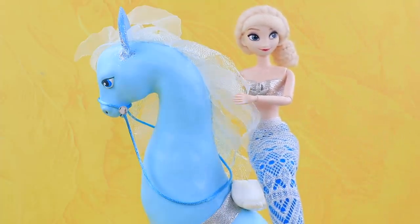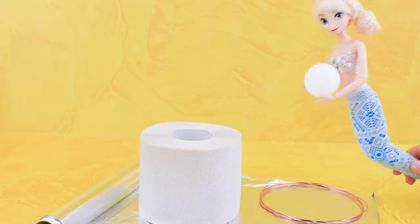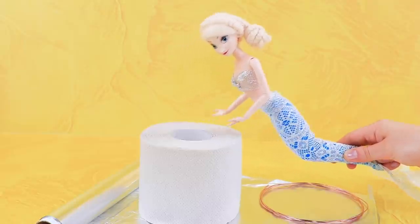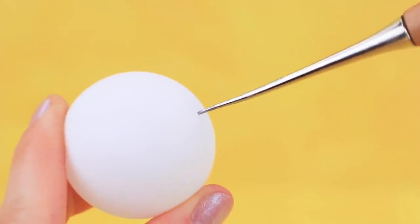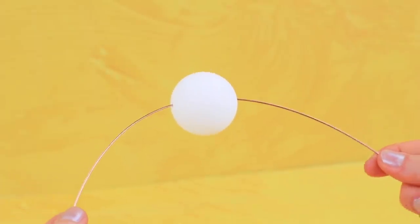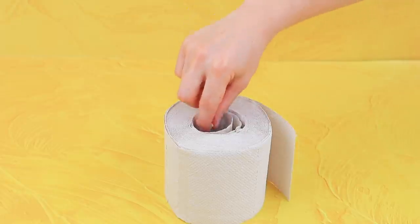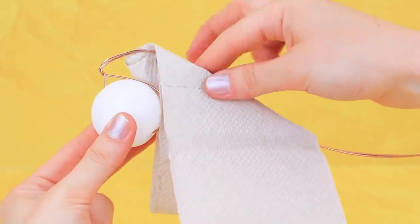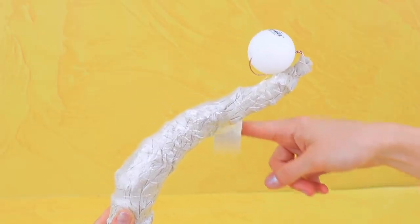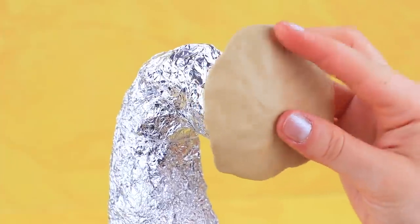When you are in the underwater kingdom, you need a seahorse! Take tin foil, some wire, and toilet paper. Make a hole in a small ball and pull a wire through it. Shape it to make a seahorse. Add more texture using toilet paper and coat it with tape. A few layers and the frame is ready! Cover it with tin foil and add layers of modeling clay.